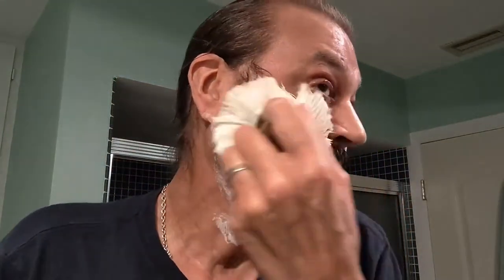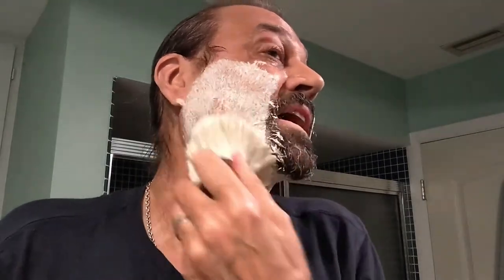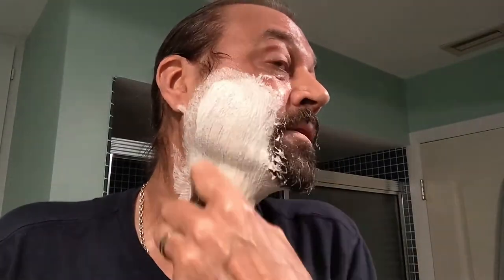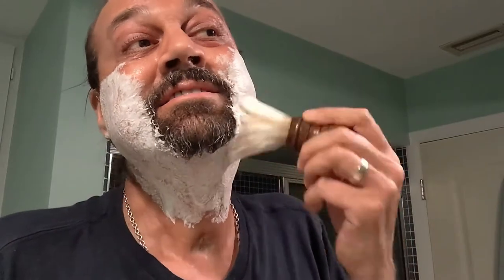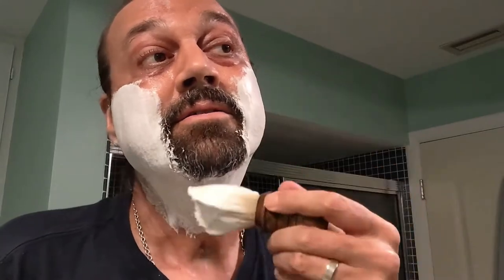I've got the soap loaded up here on the brush. I'm just going to take it to the face. I haven't done a face lather in a while because I've been practicing bowl lathering. Something today just said let's do a nice relaxing face massage with the boar knot here. Let's get a little bit more water. And yeah, Sterling Sheep.